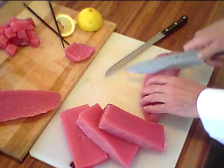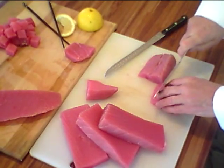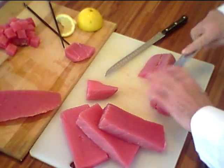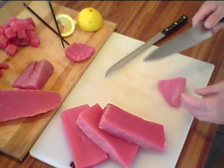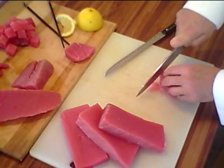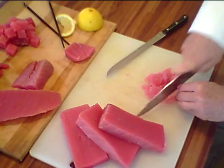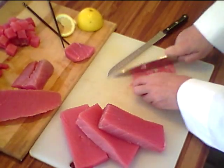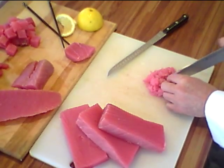We could also make more strips out of this — strips need to be about 3 inches long, so we'll cut two pieces like that to make more strips. Now let's say we have this last little piece here: it's too small for a strip, it doesn't work for a poke cube or saku blocks. So let's grind this up to make our spicy tuna ingredient. Voila — nice coarse chunk tuna, perfect for spicy tuna rolls.